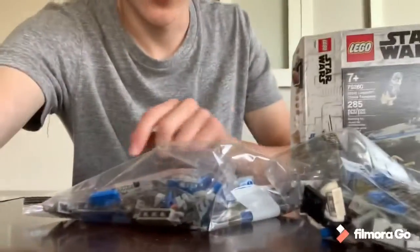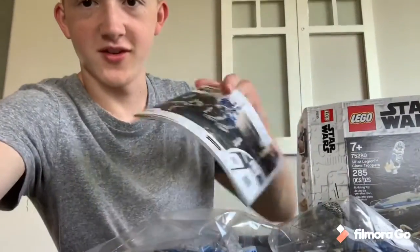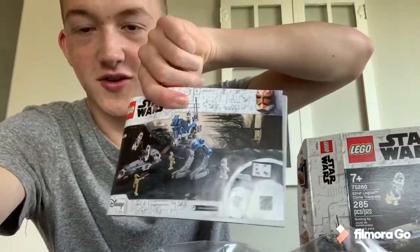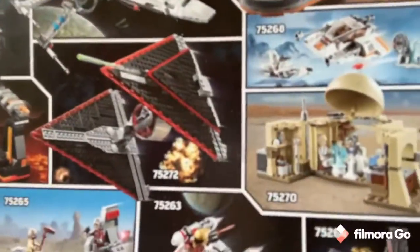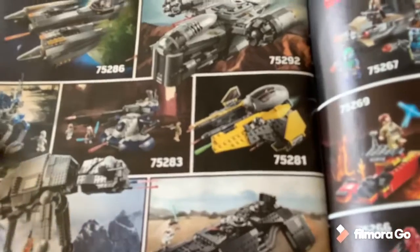Opening the box, we have two bags with smaller piece bags inside, plus the instruction booklet which looks pretty clean. The back shows some other Summer 2020 wave sets. It's 76 pages of instructions, so let's get right into it.